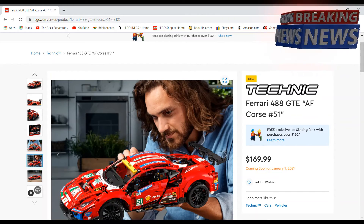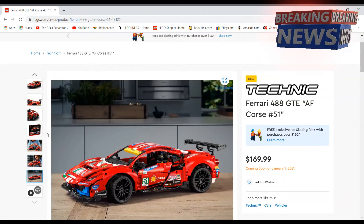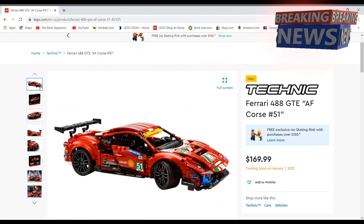It looks pretty sizable and the top of it looks really nice as well. It's definitely a good-looking set, so this will be one that I'll definitely be considering getting. It's one of my favorite of these Technic cars that they make.